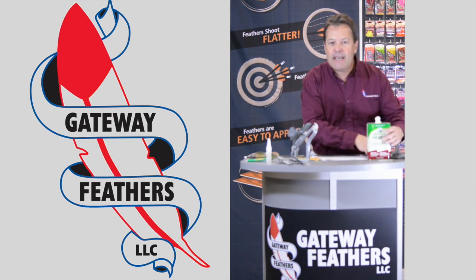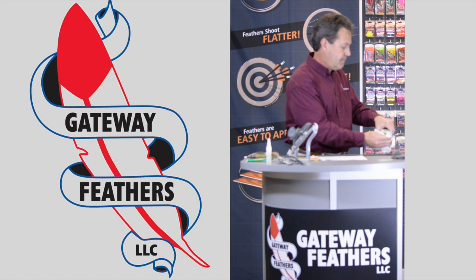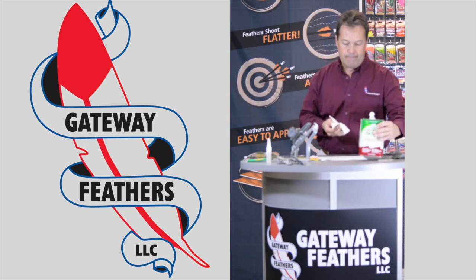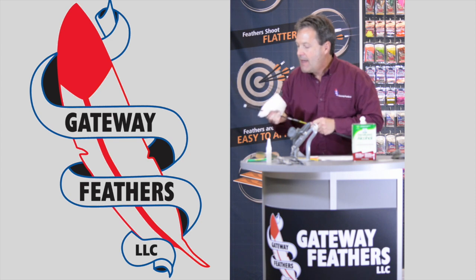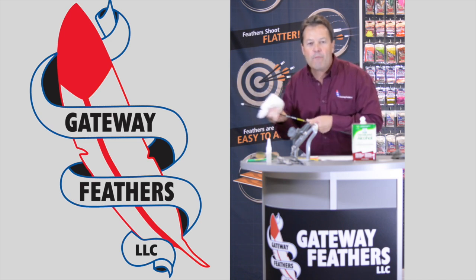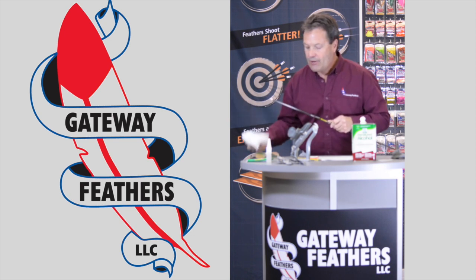Take a little bit of denatured alcohol — it doesn't need to be acetone or any of those fancy chemicals — and clean the end you just scuffed up. You can hear how clean it is. That's the kind of adhesion you want for your carbon arrow.